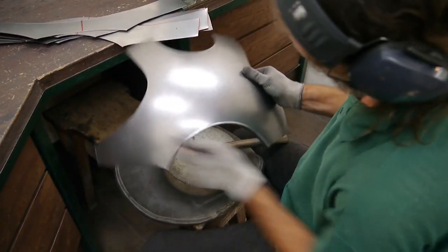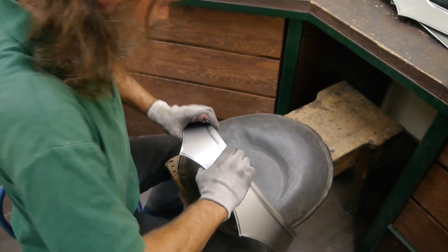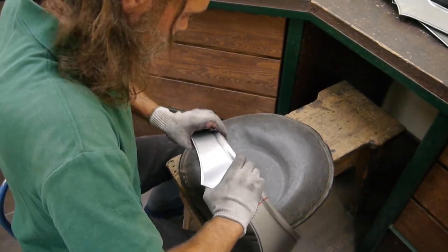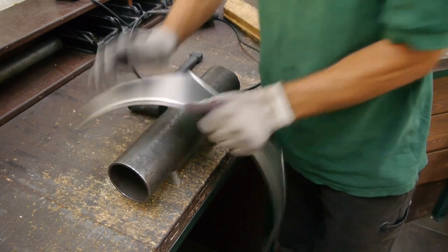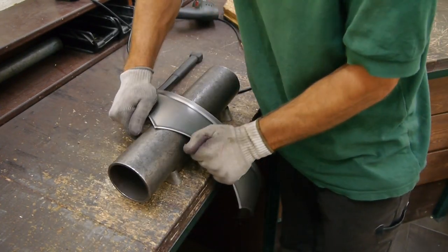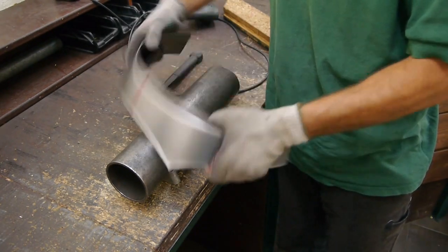He makes sure that there are no sharp parts left that could cut the skin. Step 4: bend the rest of the pieces into the desired shape. Thanks to years of experience, Michael knows exactly which parts need which kind of form, and of course he makes sure it fits the individual body type.